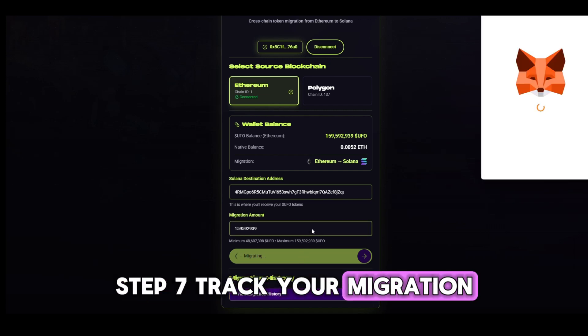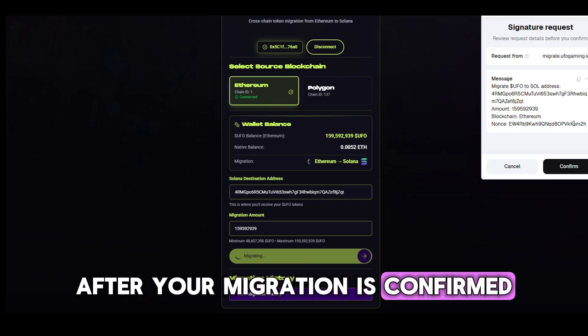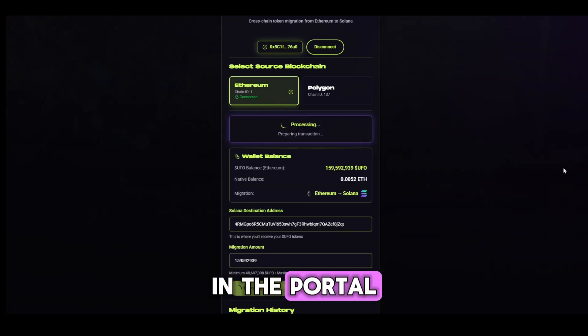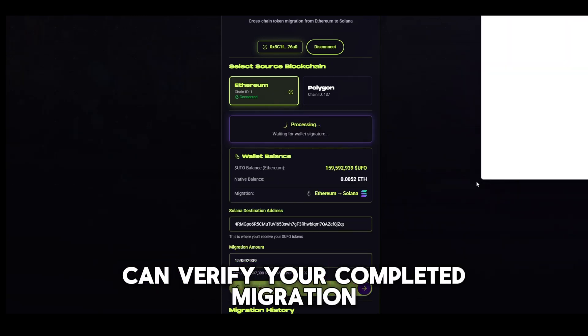Step 7: Track your migration. After your migration is confirmed, the record will appear under Migration History in the portal. This is where you can verify your completed migration.